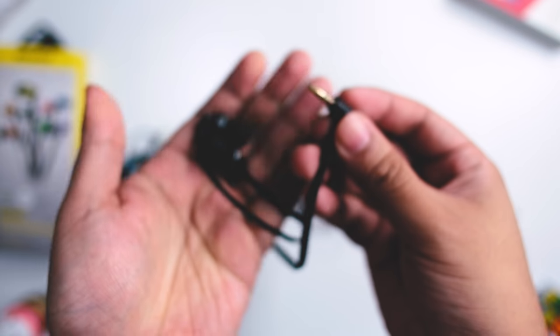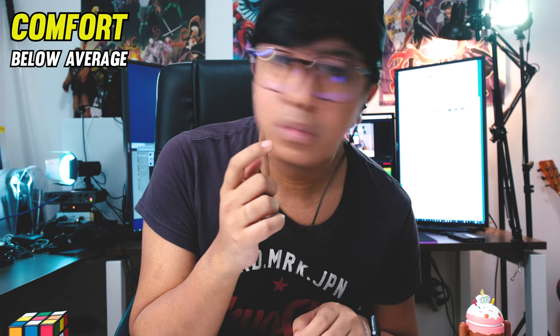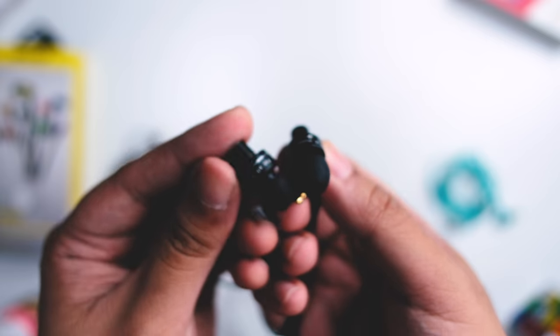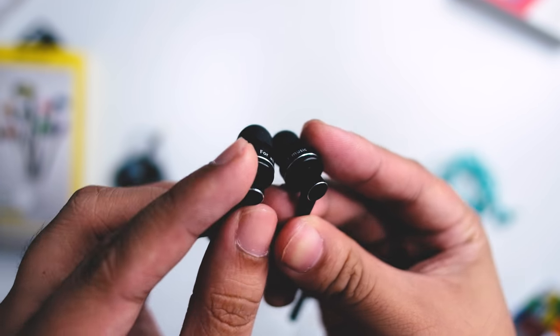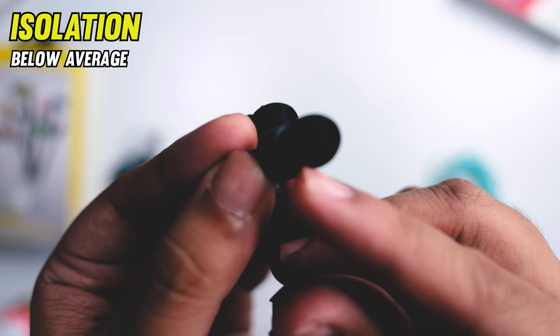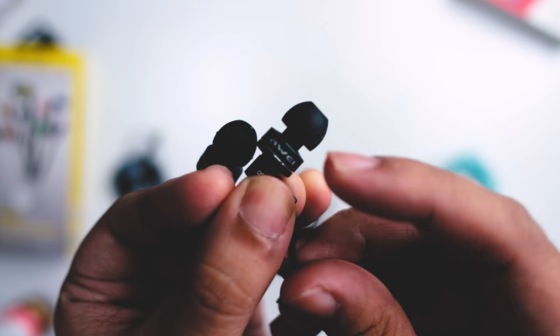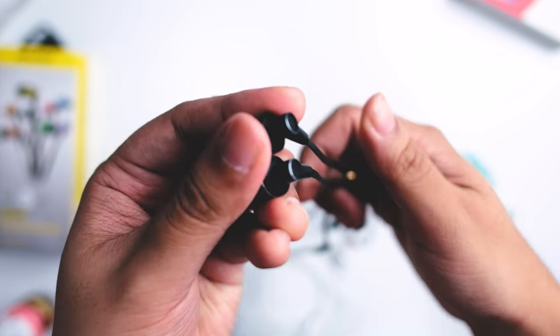Take note: this is a cheap earphone. I've received reports that some units tend to bug down after some time. Comfort-wise, this doesn't have the CIEM kind of fit — it doesn't have the ear hook and it also doesn't have the flush fit on your ear. This is not a stable fit compared to your CIEM counterparts. I'd say comfort-wise this is sort of below average for me. Isolation also is kind of below average because this is not a super flush fit in your ear — it mostly isolates using the ear tips. It also doesn't have a removable cable, so you can't change this once it breaks.